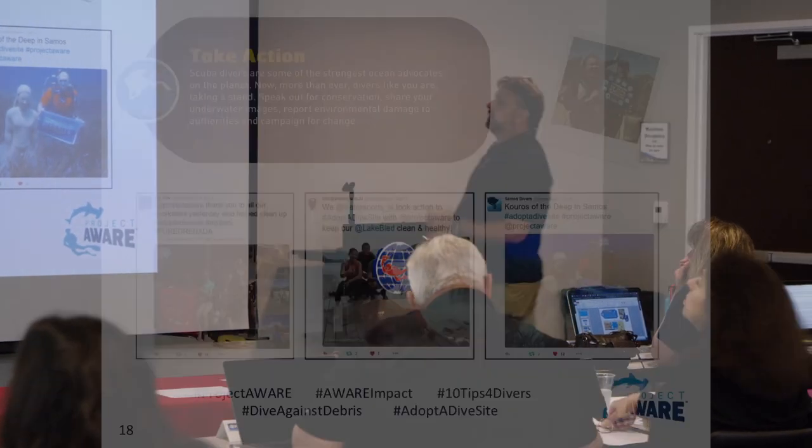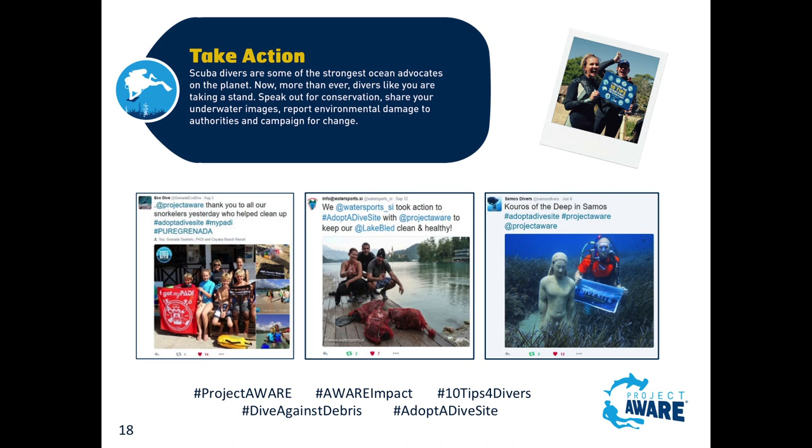Then take action - obviously you're going to have Dive Against Debris activities and Project AWARE hashtag things.